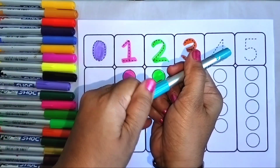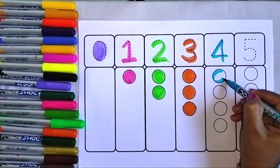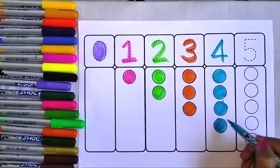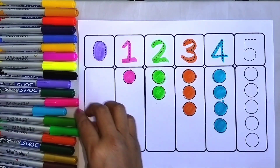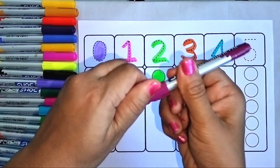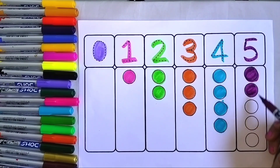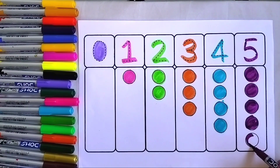Now I am taking blue color and I am writing four and I am coloring four circles. Now I am taking magenta color and I am writing five and I am coloring five circles. One, two, three, four and five.